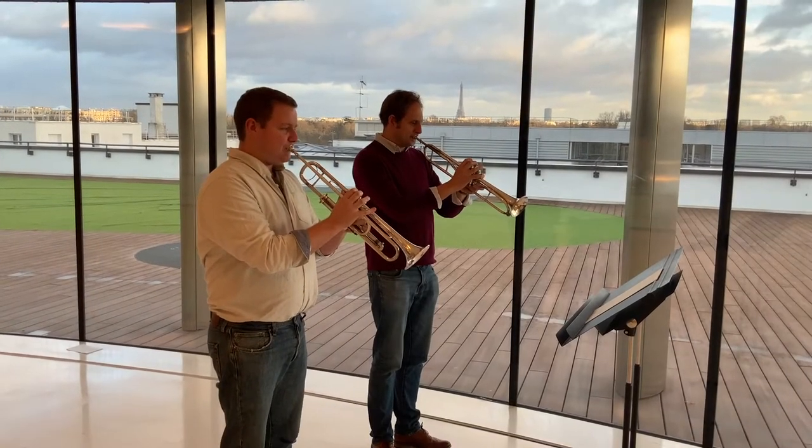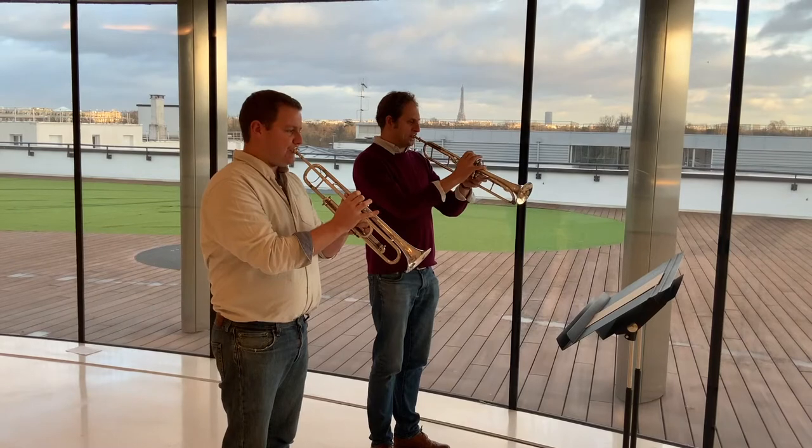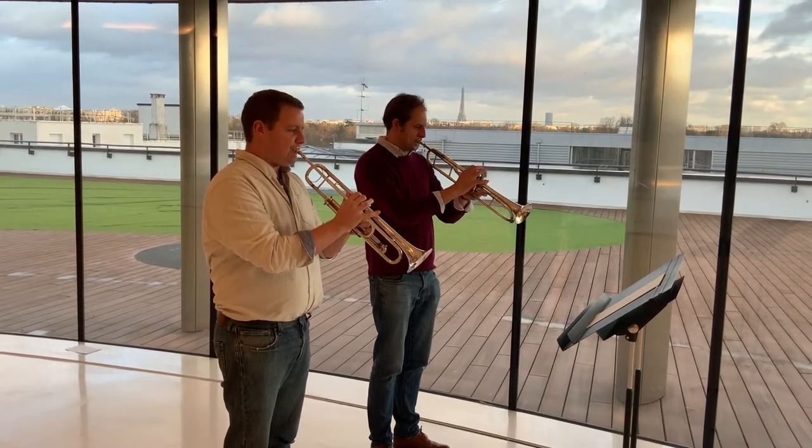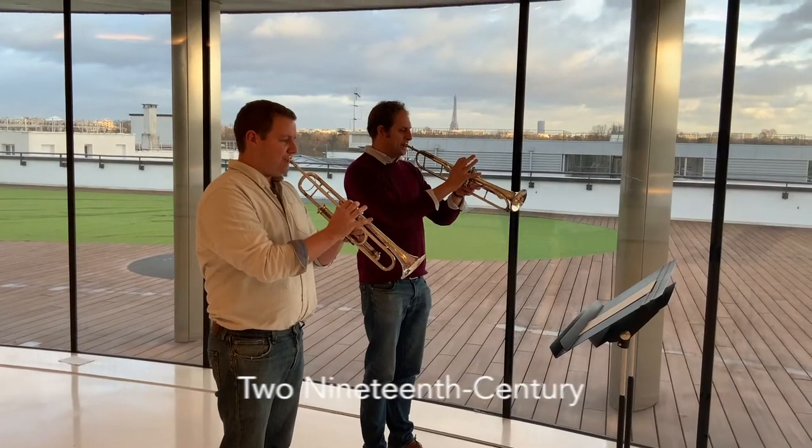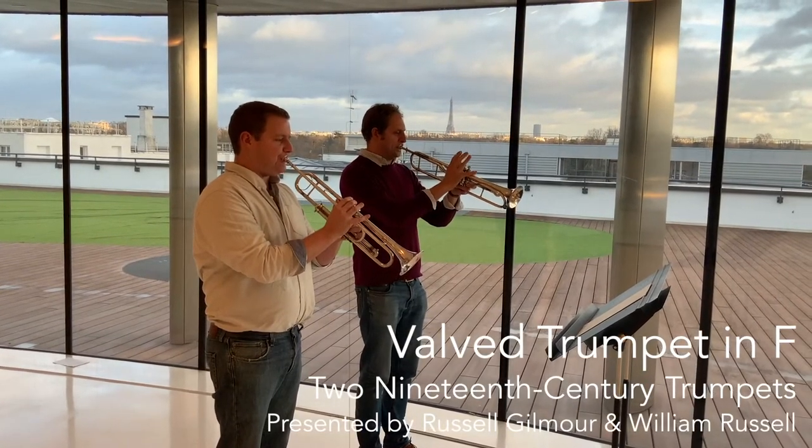While recording music from the lifetime of the French mezzo-soprano Pauline Viardot, 1821 to 1910, Will Russell and I decided to talk a little bit about two of the 19th-century instruments we used in the trumpet section.